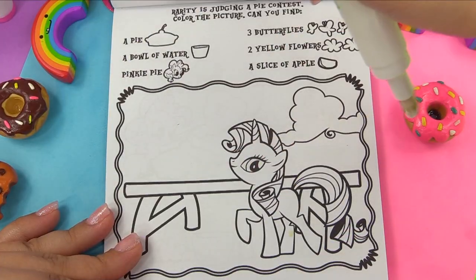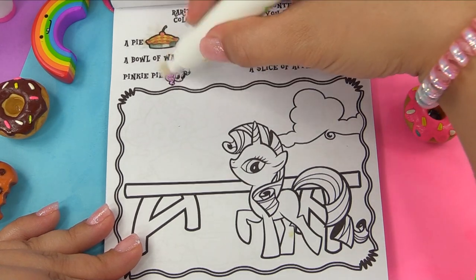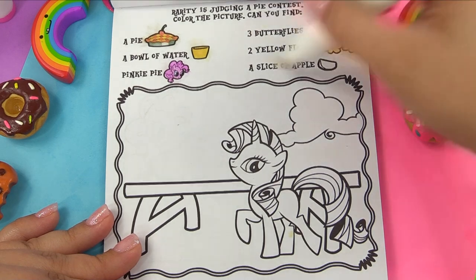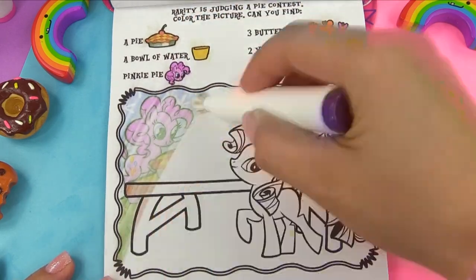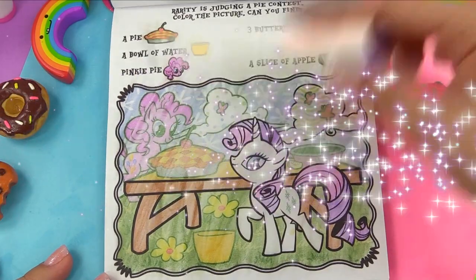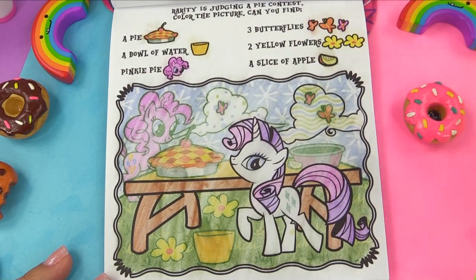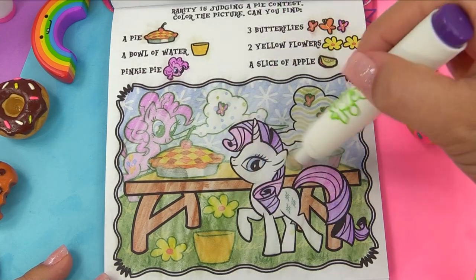So, let's see about that pie contest. Here is the yummy pie, bowl of water. We're looking for Pinkie Pie, three butterflies (two orange and one pink), two yellow flowers, and a slice of apple. We've got Pinkie Pie, here's apple pie, bowl of water, three butterflies — two orange and one pink. Two yellow flowers right here and right here. And where's our apple slice? Right there.